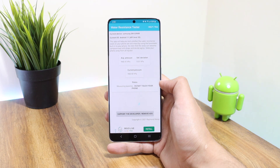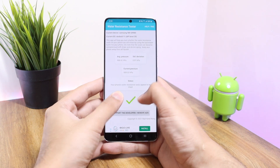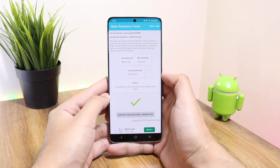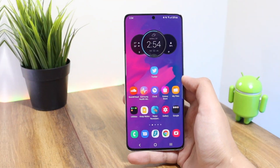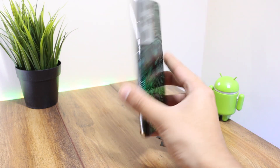The process is pretty simple. In order to check the water resistance, you simply quickly press the screen with your two thumbs. It will calculate the pressure difference while you are applying pressure, and in this way the water seals are checked to see if they are intact or not.